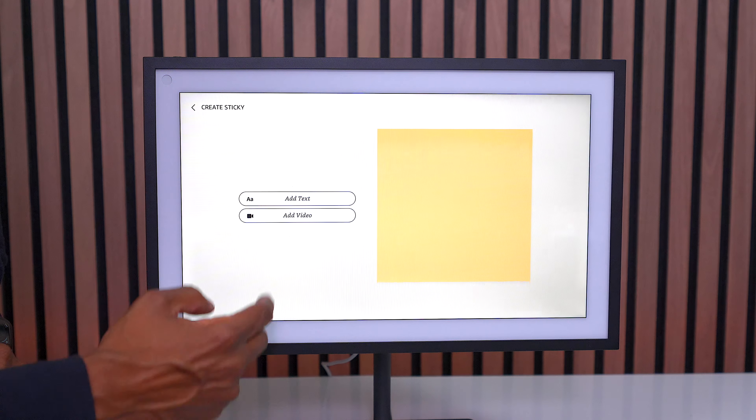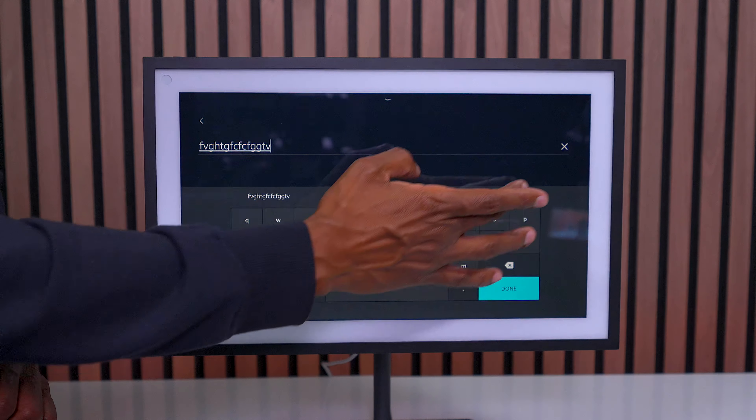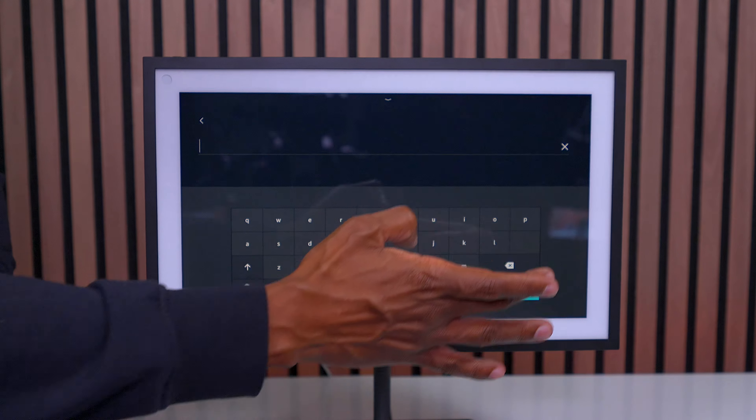If you press on the sticky note, you can add text or you can use the built-in camera to send a video message. So whenever someone touches it, they can watch that message. And a lot of families out there are very active.